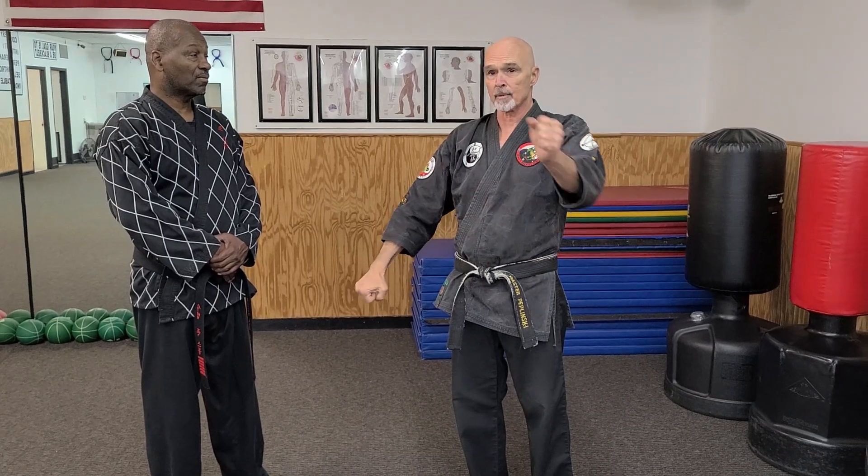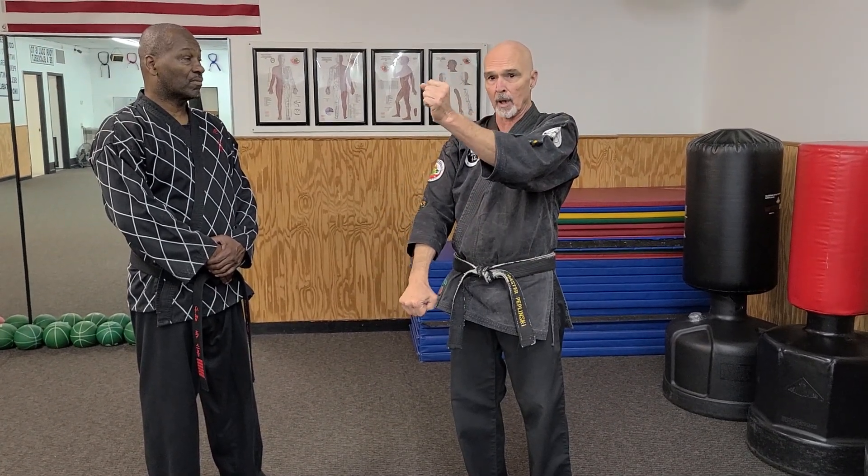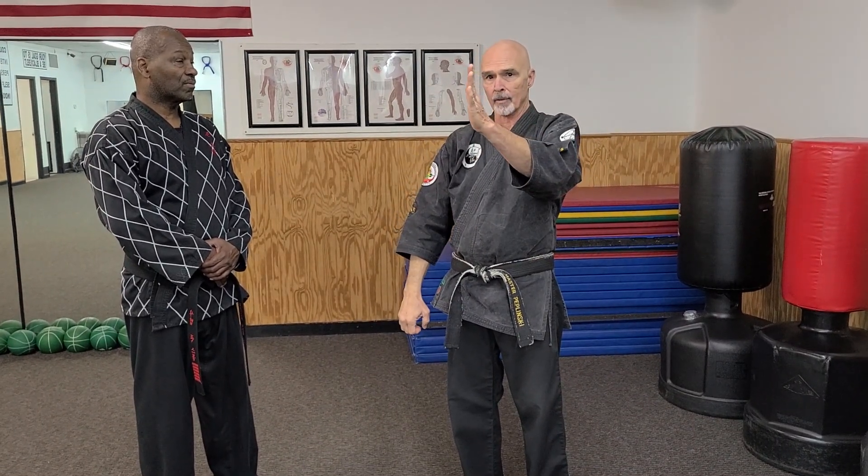The four-to-one rule says I can only move one-fourth the distance that he is if I plan on meeting or beating his speed. Now, in the way that outside block is also being taught, a chamber or a frame is taught with that. So oftentimes it looks like this — both hands are moving: one, two. Now, if I change that and make it look different, our block starts to work.